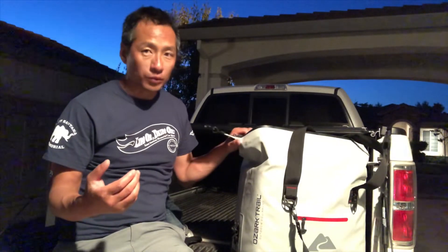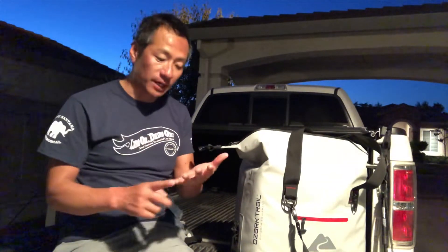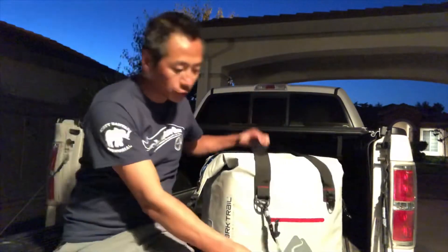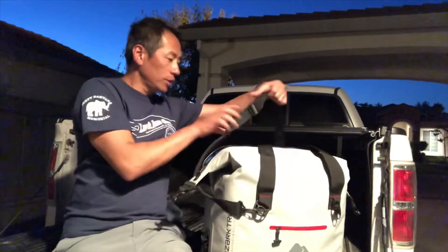This bag has a ton of room — it's a 50-can soft bag cooler. I'm not sure what quart that is, but it was enough to hold two bags of ice, one gallon jug of water, plus all my lunch and more. It's pretty compact — you can open it up or collapse it down. One thing I love about this soft bag versus a hard cooler is that it has a shoulder strap. When you're fishing, you've got a lot to carry to the boat — your backpack, a cooler — having the extra hand free, like for a cup of coffee, was really nice.